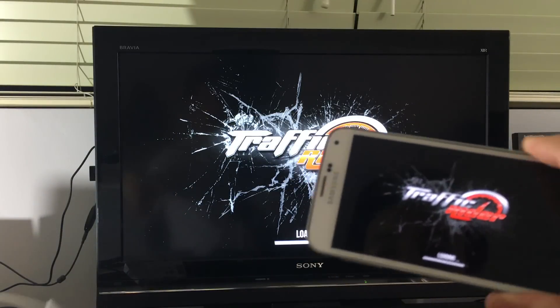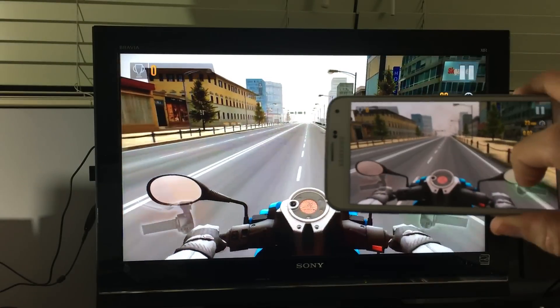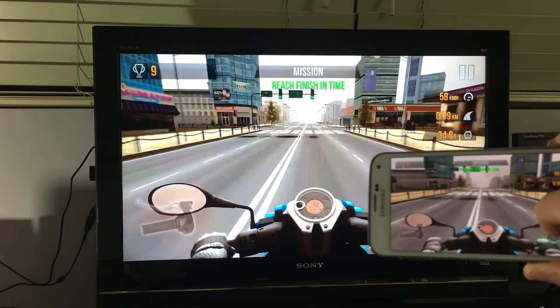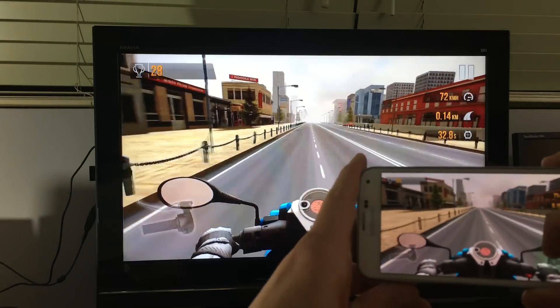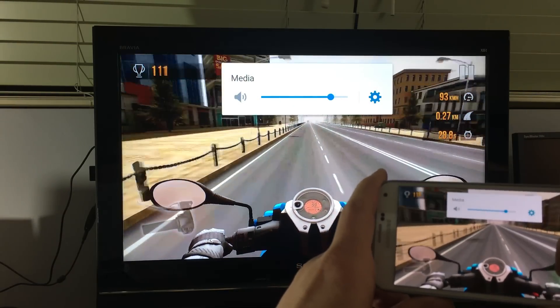I'm not talking about using an MHL cable — if you guys are familiar with this, it just has way too much lag. But with something like this device, I'll go ahead and play a game right now for you. Of course you can raise the volume right from your phone and it'll go right to your TV.